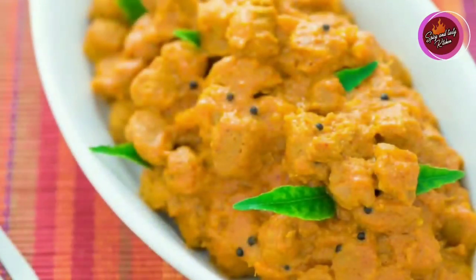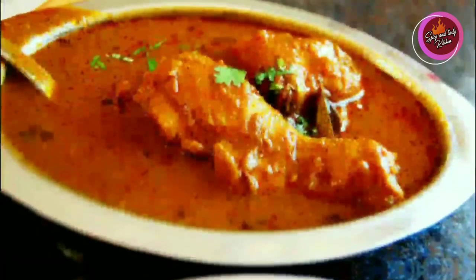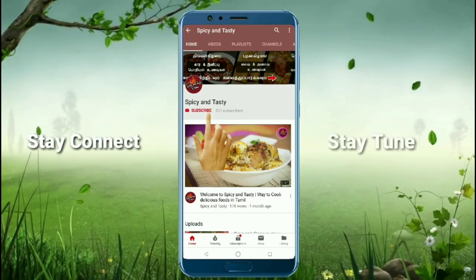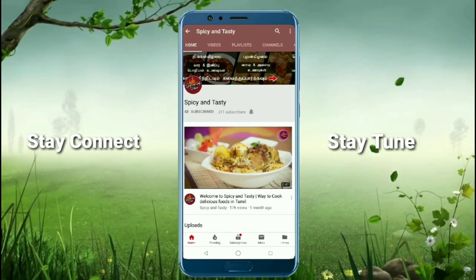You can share it with all of your kids and all of your recipes. Subscribe to our channel and press the bell button.